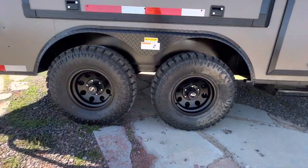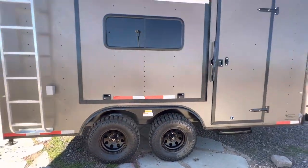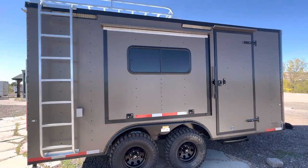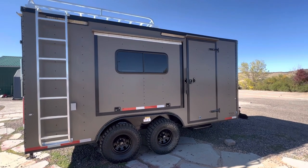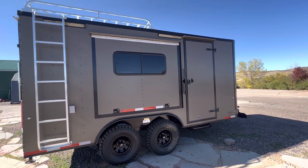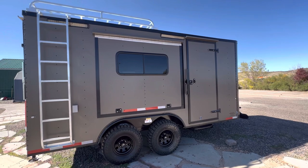We also have a huge awning door — this is a five by six awning door. This is a great escape door; we love it just to open up the trailer, see the view where we are, and enjoy the fresh air.